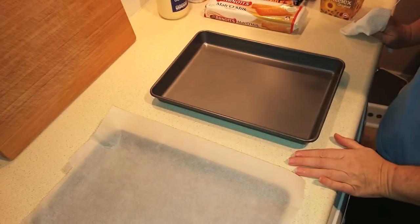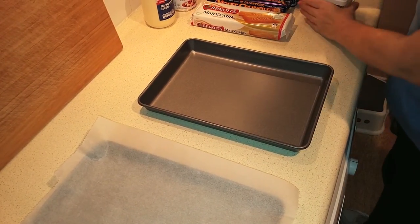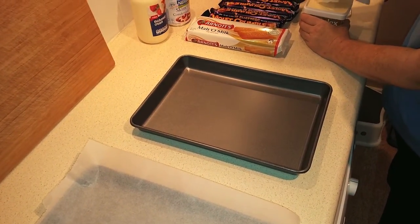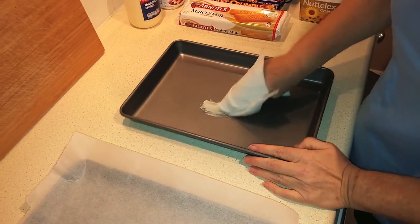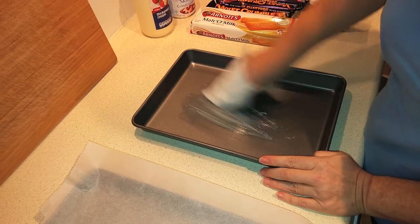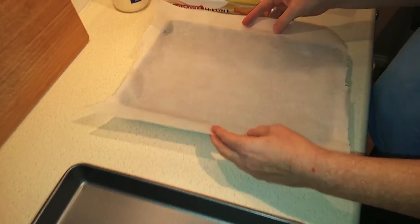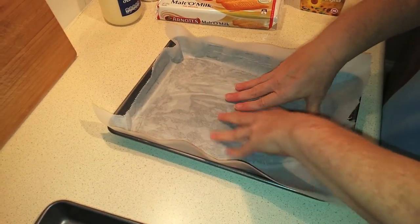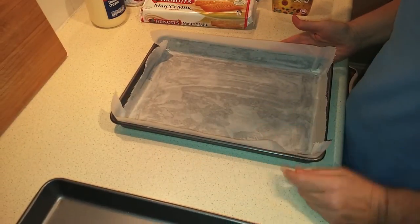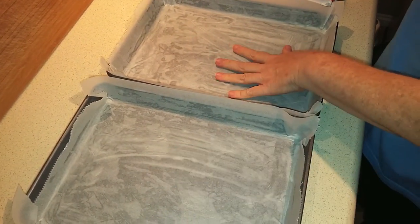Let's get started. We'll begin by greasing and lining the pans. You can use shortening, butter, or margarine — whatever works for you. Just rub it over to grease the pans, then lay a piece of parchment or baking paper inside and press it against the edges. Do the same to the other pan. Once both pans are prepared, we move on.